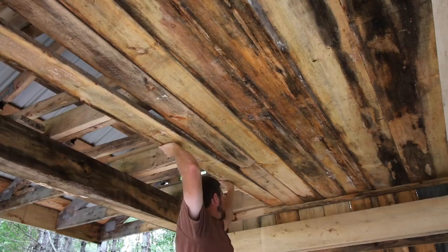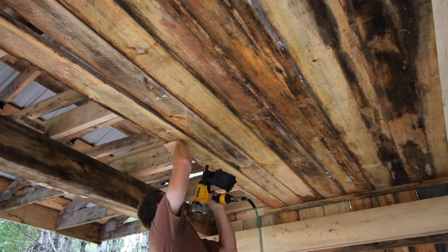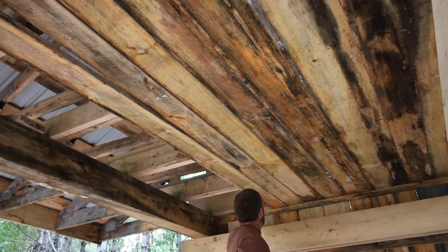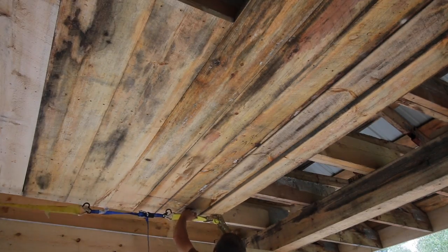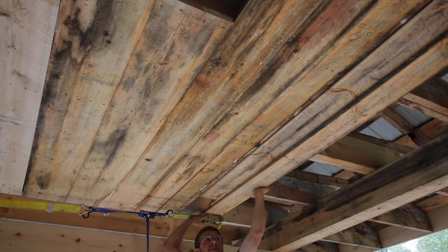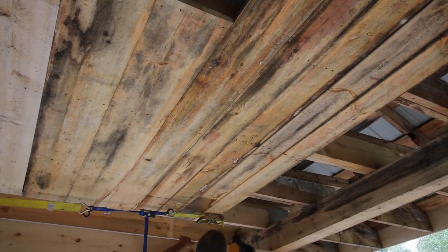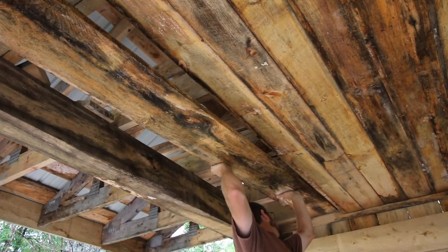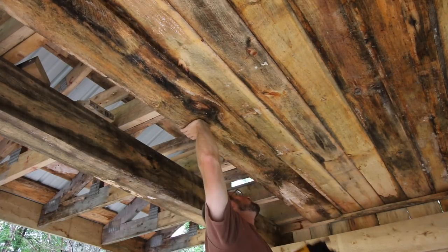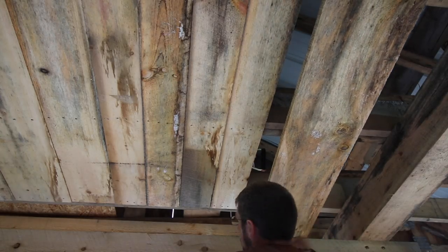I'm getting so close. I'm going to get the interior ceiling put up today and then we're going to call it a day. This is good progress for a day. I am excited to see this all finished. We've got a nice wide board here — that's going to be fun, but we'll get it. We always do.